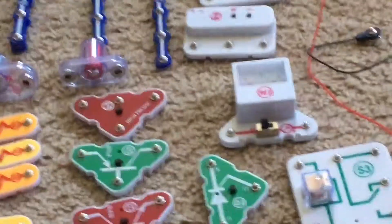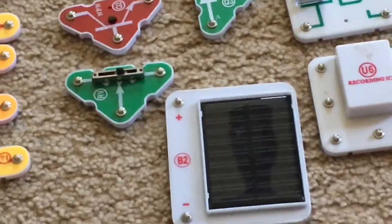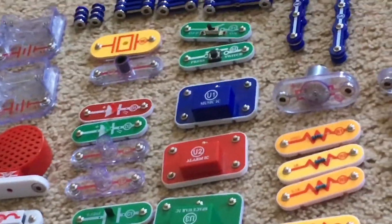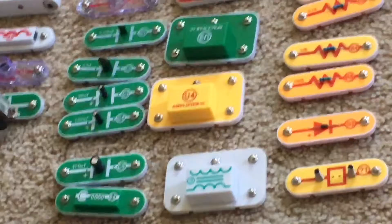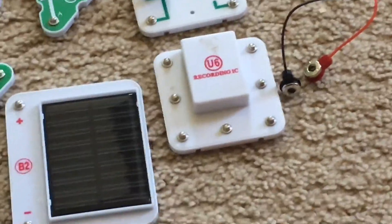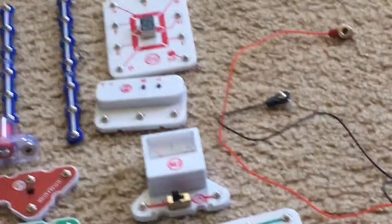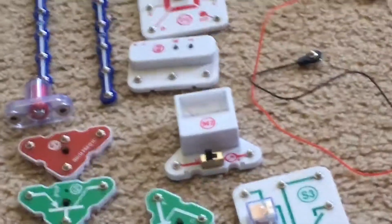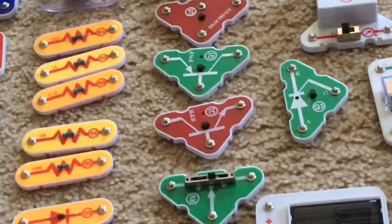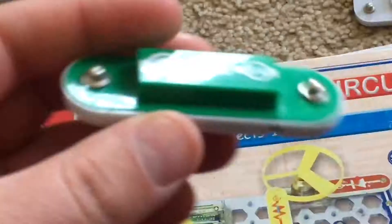An adjustable resistor, an RV resistor, a high-frequency integrated circuit, and an antenna. I have a microphone, photo resistor, whistle chip, radio tuner, a tuning capacitor with the black knob, a relay, a recording integrated circuit, a seven-segment display, an FM module, a voltage meter, a solar cell, a mechanical motor, a magnetic switch, and a vibration switch.